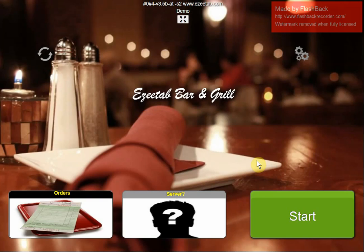My name is John from EasyTab.com, and this is a quick introduction to the EasyTab Point of Sale system. EasyTab is really designed for bars and restaurants — either quick service or table service restaurants, bar grill type environments, any place where you sell food. EasyTab works really well.